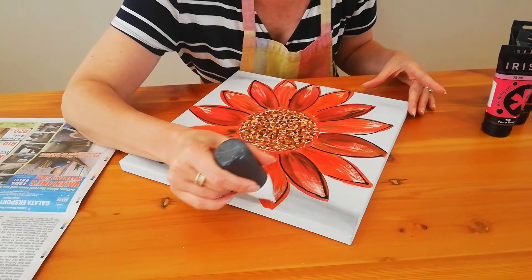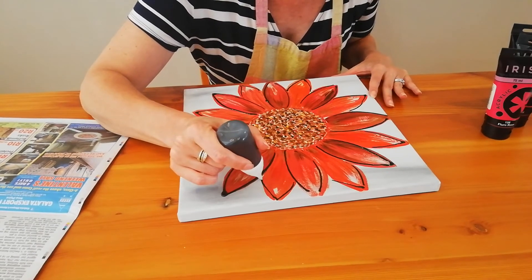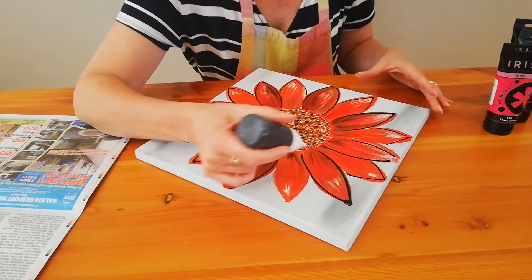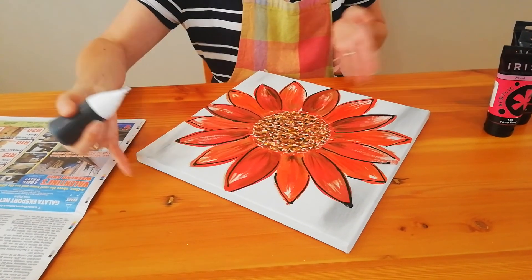Be careful, your lines are very wet. So don't smudge them as you turn your canvas, like this. I think I've done all my petals.